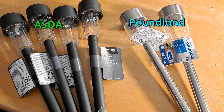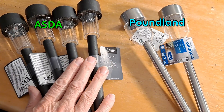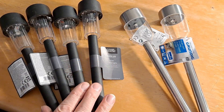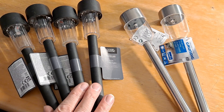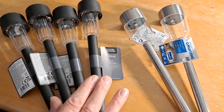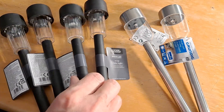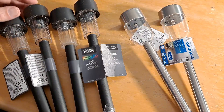Hi guys. Just wanted to have a quick look at these solar lights. I bought these in Asda, a supermarket. 99 pence each — we've got white ones and colour changing ones.